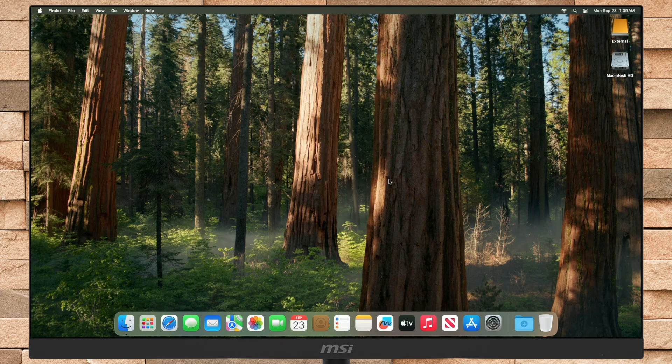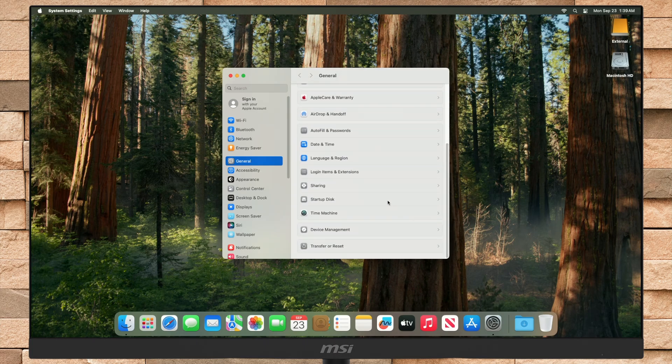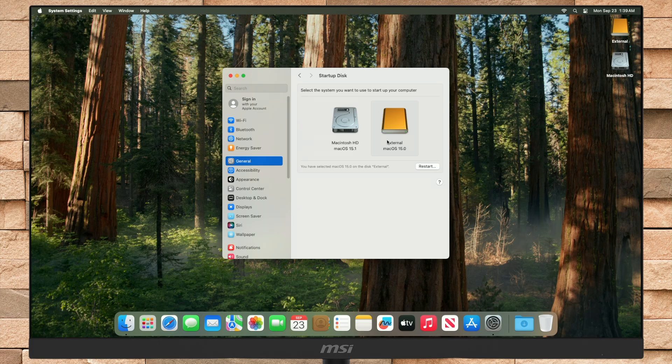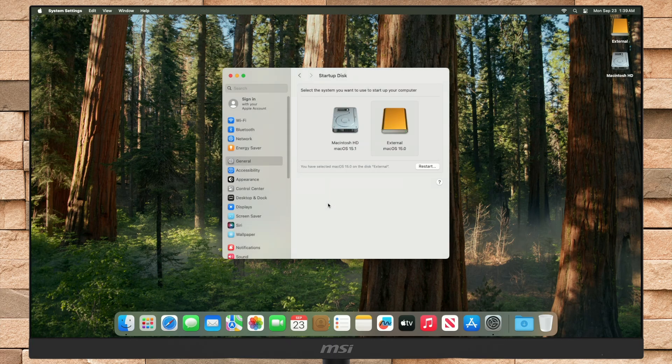Also, if you want to switch between your Startup Disk, just open Settings, then go to the General section and open Startup Disk Options. From here, select the Startup Disk from which you want to boot, then unlock the System Settings, and click on Restart. So this was the first and the easiest method to install macOS Sequoia on any external storage device.